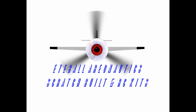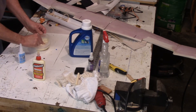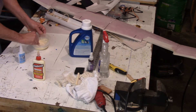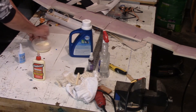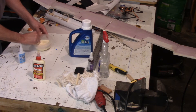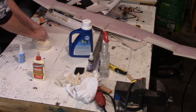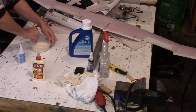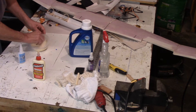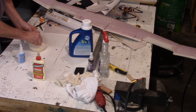Hi, welcome back to Eyeball Aeronautics. Today I thought I'd post a video showing how I cover my hot wire cut wing cores with a 60-40 mix of carpenter's wood glue and water. I picked up this covering method on RC Groups — it was posted by a gentleman named Hoppy, and it works really well. It's pretty much my go-to covering method for my wing cores.